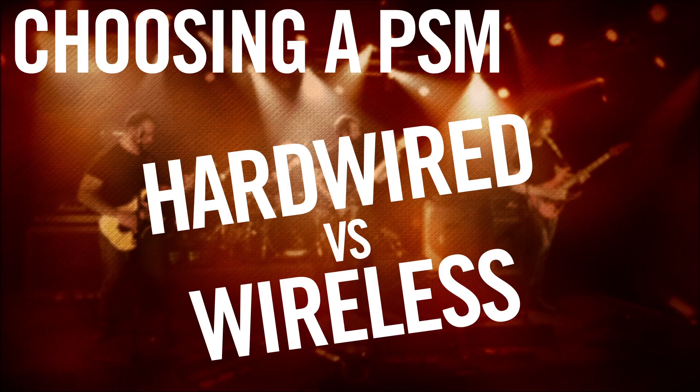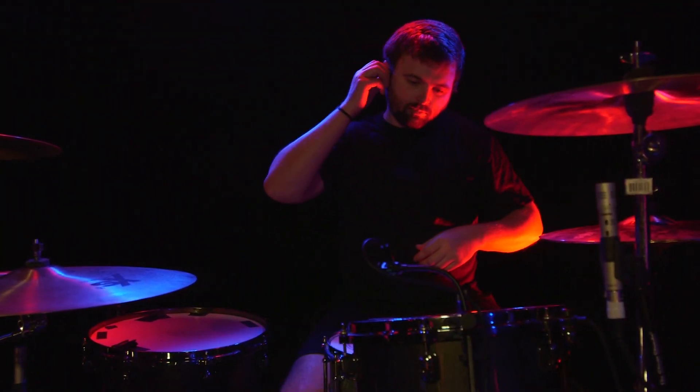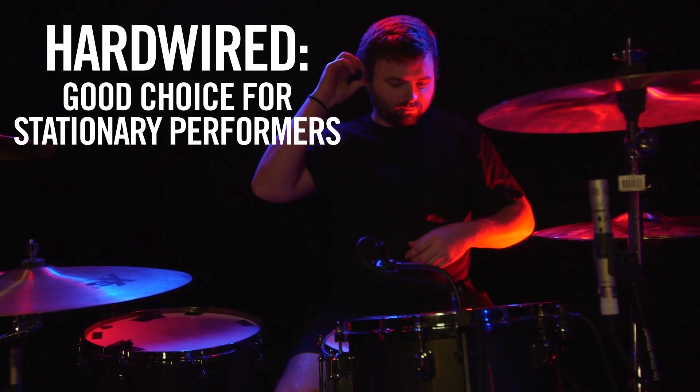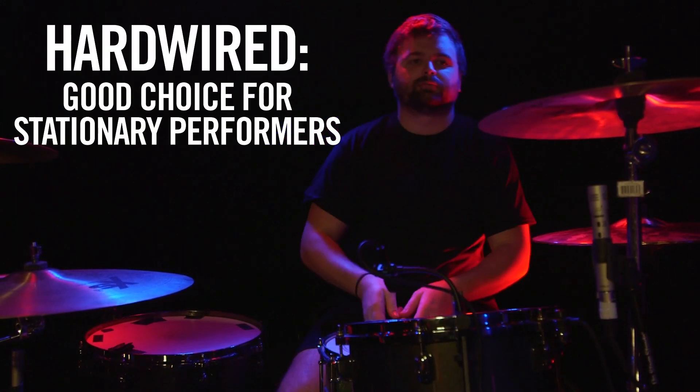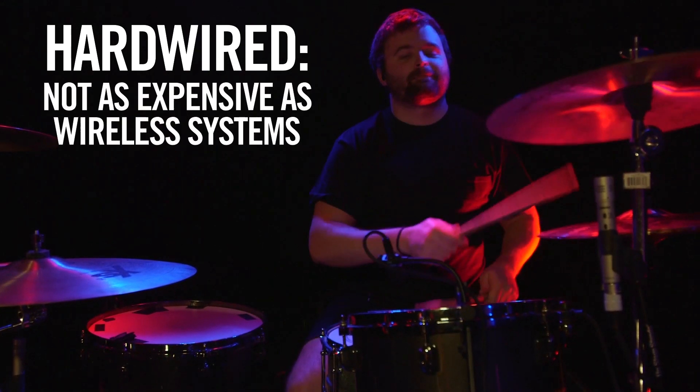PSMs come in two varieties: wireless and hardwired. A hardwired system consists of a body pack, which can be directly connected to the monitor sends. This requires the performer to be tethered to one location and is a good choice for stationary performers such as a drummer or keyboard player.